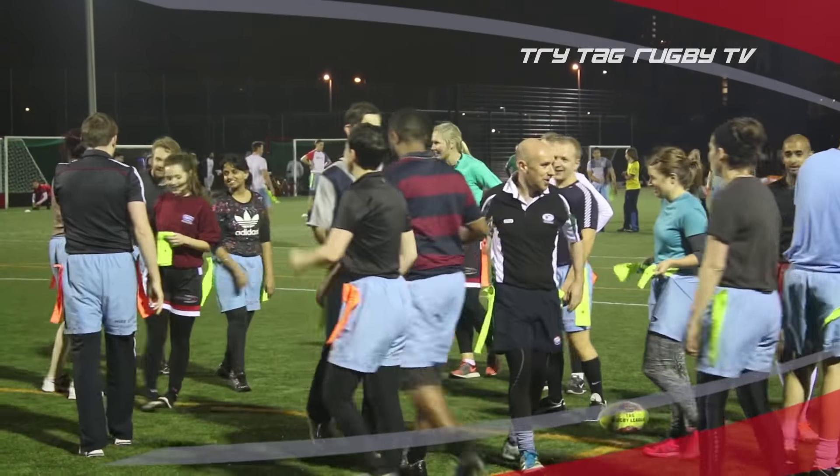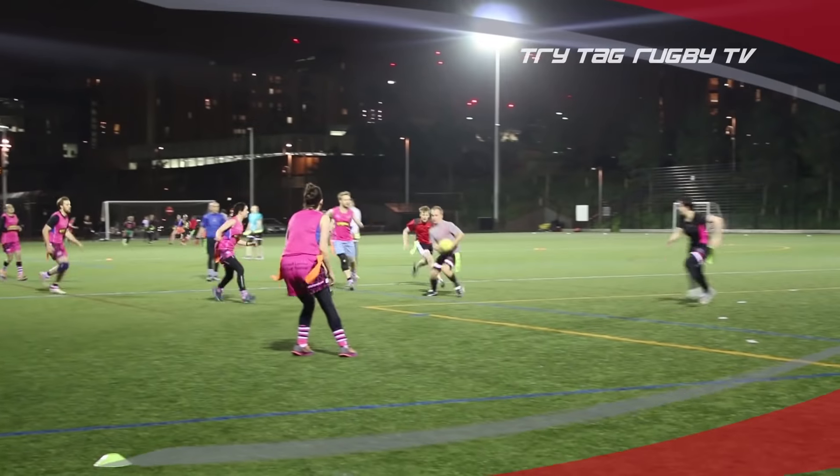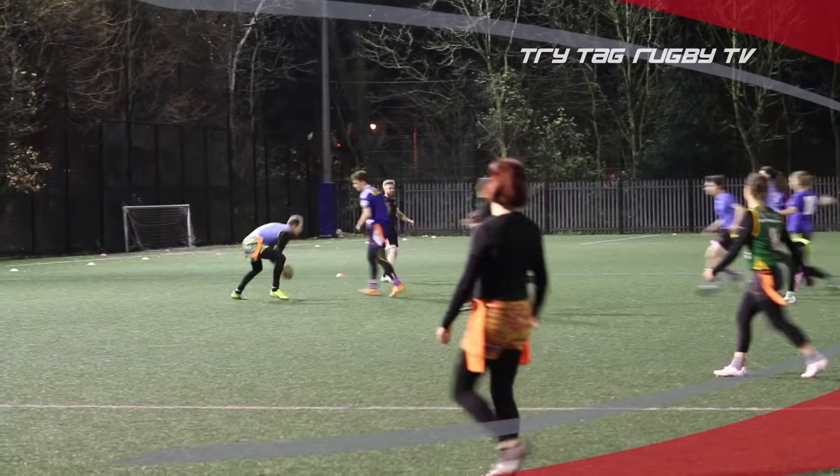Ask your work colleagues — tag rugby is a great team-building exercise and an excellent way for everyone to get out of the office once a week for a bit of fun, socialising, and some healthy sporting action.